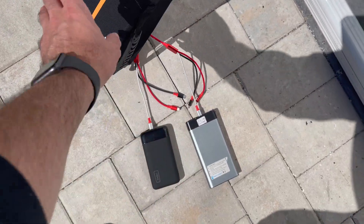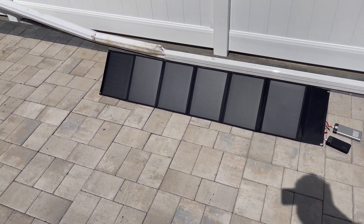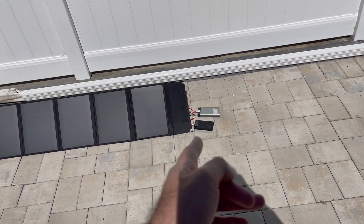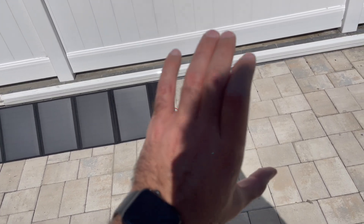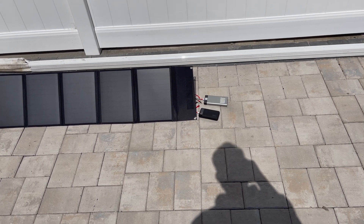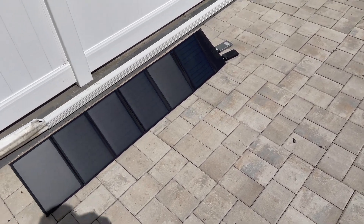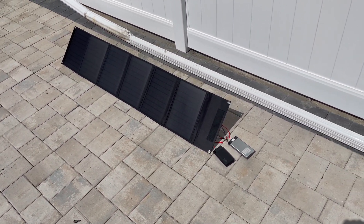Not bad for $80 for situations like off the grid, camping, power outages. Obviously I'm using portable power banks, but it also has a different outlet where you could basically charge a big power bank — they call them electric generators. It's also waterproof. I am an Amazon affiliate, so if you do plan on purchasing this, please use my link in the description below.